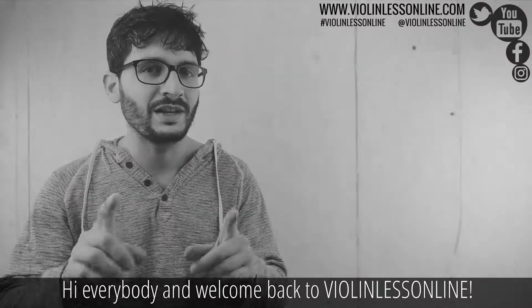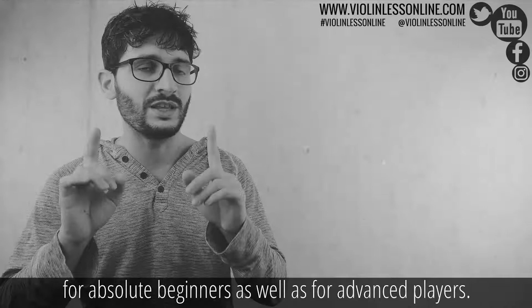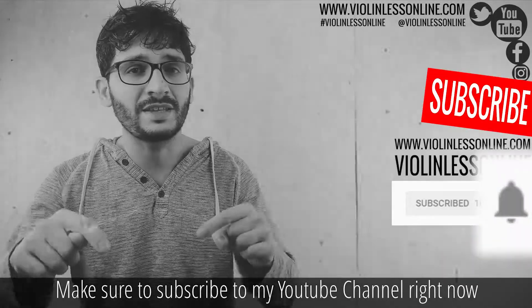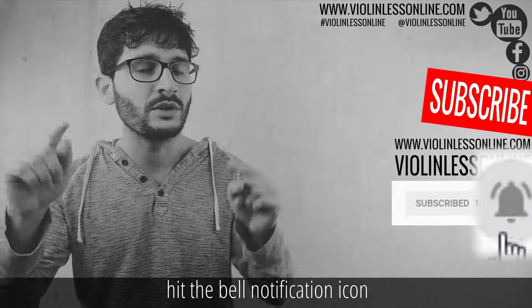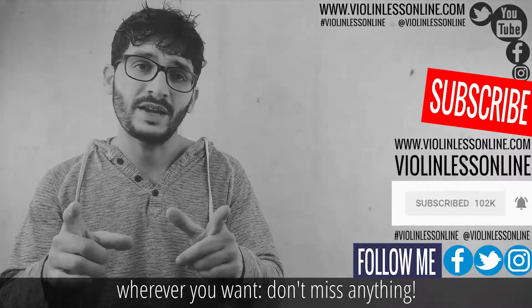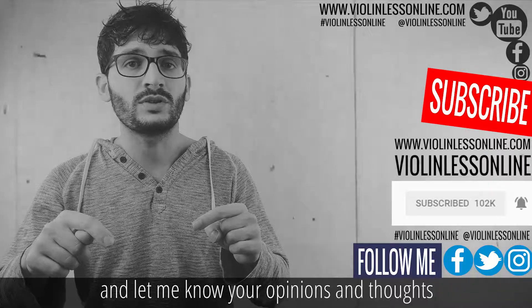Hi everybody and welcome back to Violin Lesson Line. This is an online violin school for absolute beginners as well as for advanced players. Make sure to subscribe to my YouTube channel right now, hit the bell notification icon, follow me on Facebook, Twitter, Instagram — wherever you want. Don't miss anything. Share this video with friends and let me know your opinions and thoughts in the comment section below.